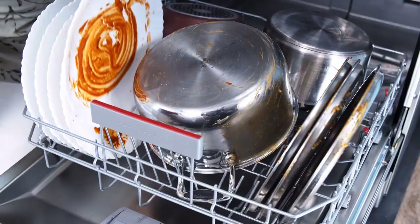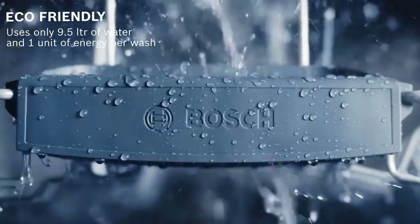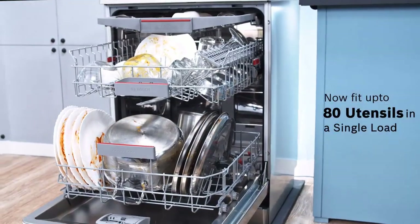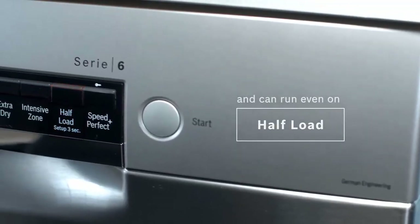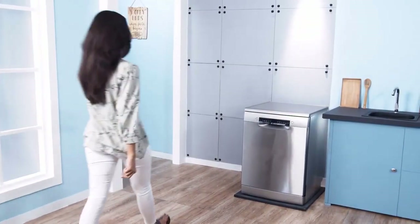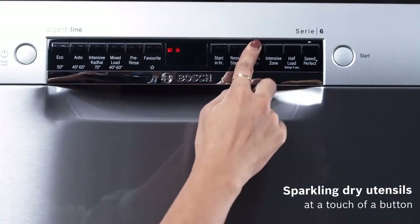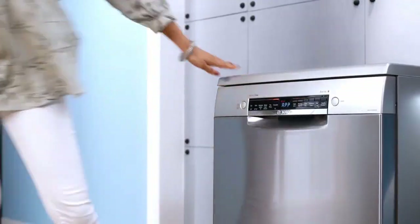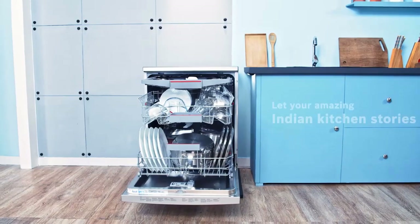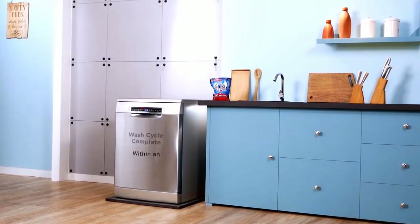Beyond features and options, the 300, 500, 800, and Benchmark series dishwashers are essentially the same underneath, so you can expect nearly identical performance from any of them. You can choose from six wash cycles including heavy, auto, eco, normal, and express. You can also choose up to a 24-hour delay, and half load, delicate, and sanitize options refine the cycles further.